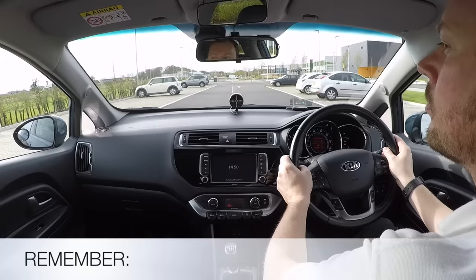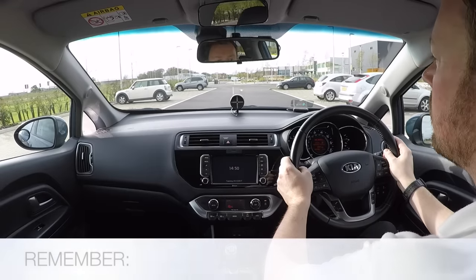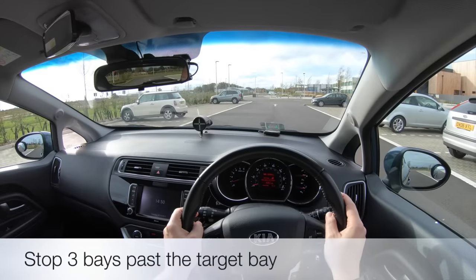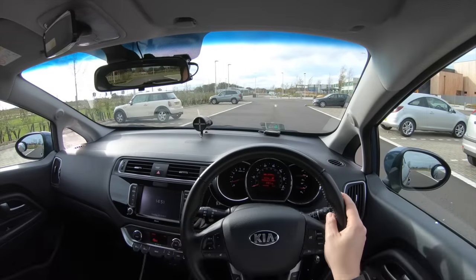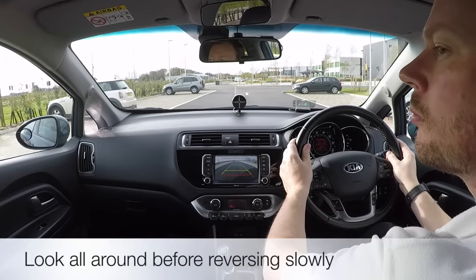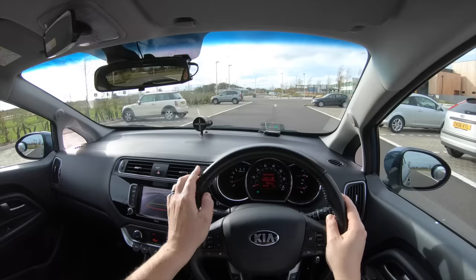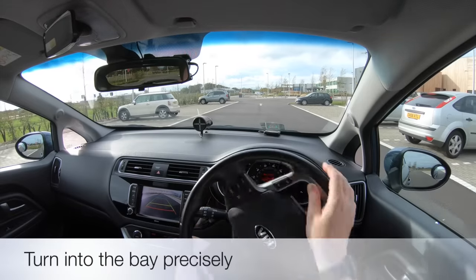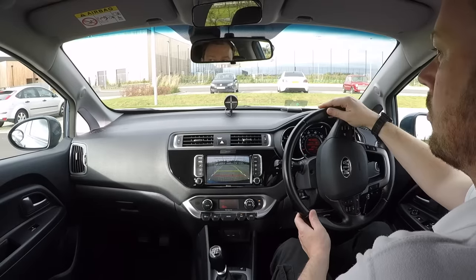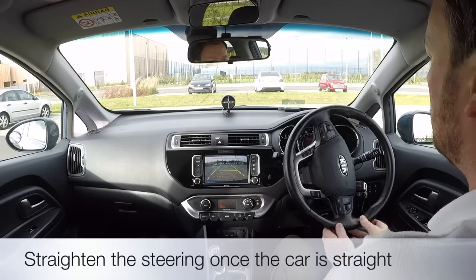So remember: stop 3 bays past the target bay, look all around before reversing slowly, turn into the bay precisely, and straighten the steering once the car is straight.